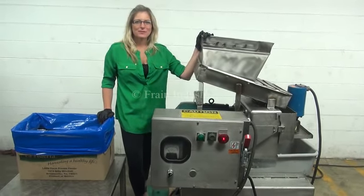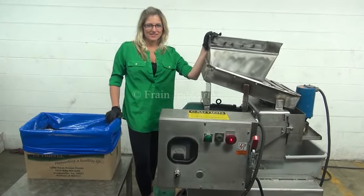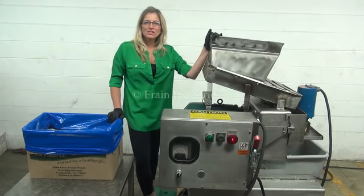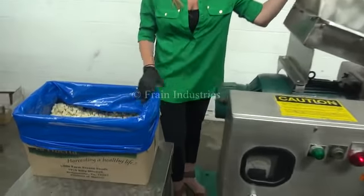Hi, I'm Katie with The Frame Guru. Today we're cycling your Urschel Comitrelle Cutter Slicer. The voltage is currently set to three phase, 480 volts. Today we'll be running the machine using these cauliflower pieces.